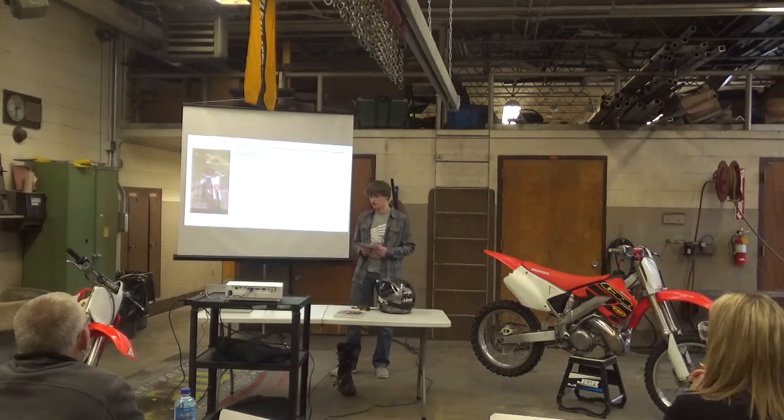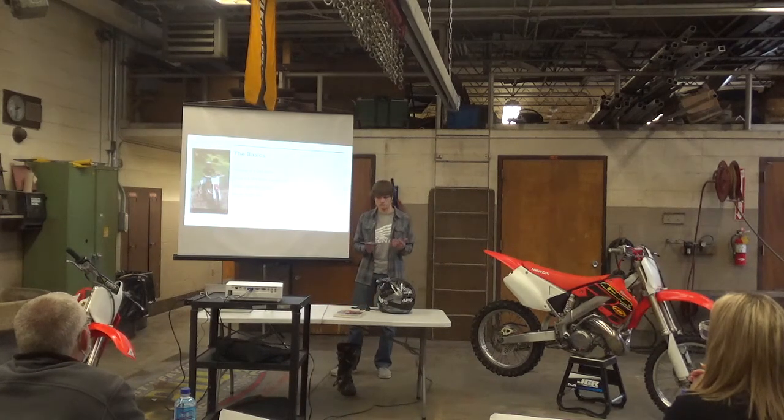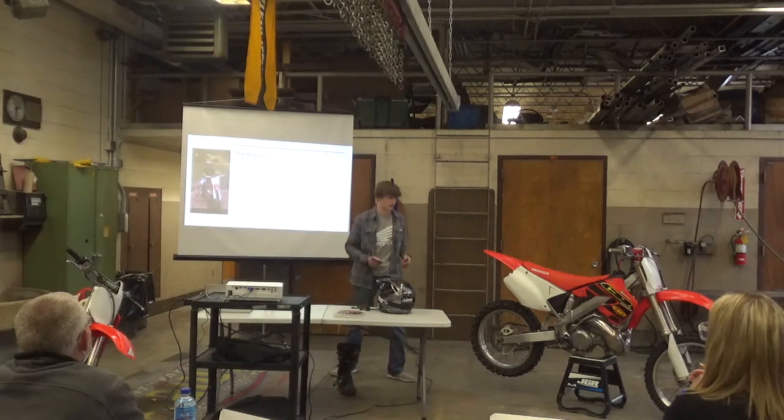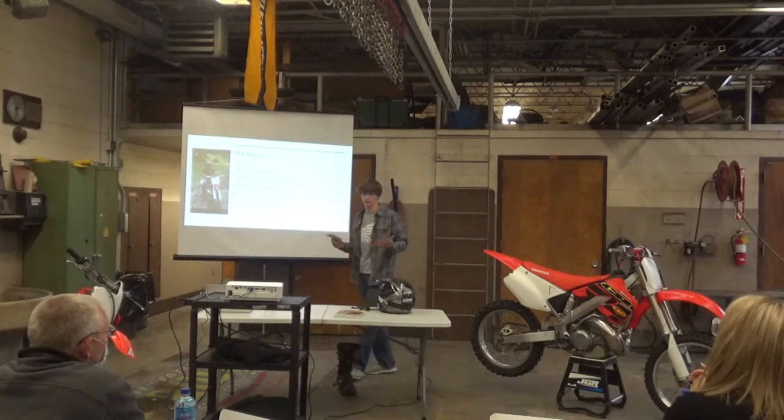So, riders and skill levels. Sizes in CC can vary between riders. The CC is measured by cubic centimeters for the motor — that's just the number behind each bike.